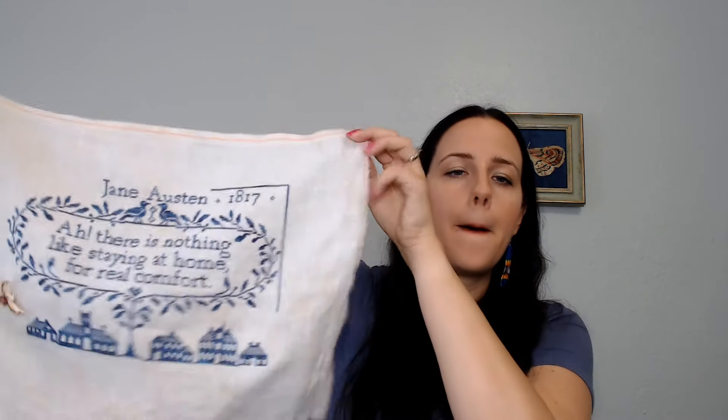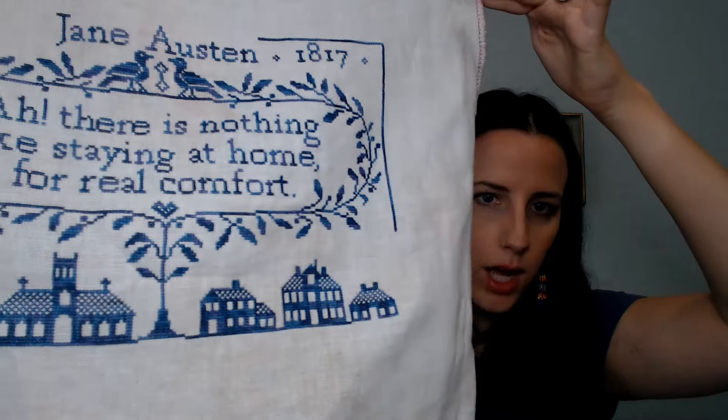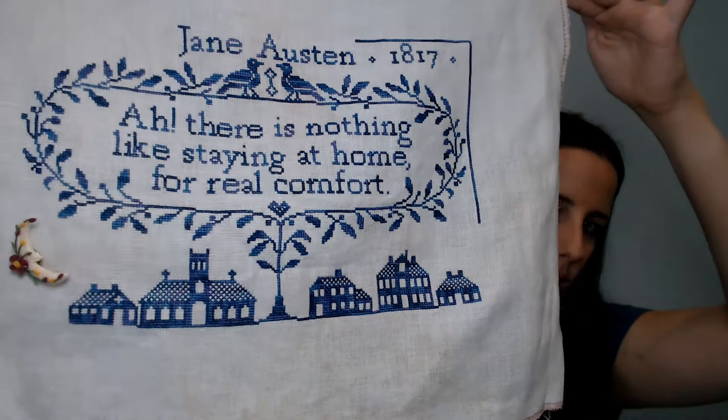I am stitching this on a 32 count from a dyer that I don't think exists anymore, sadly, but it is with DMC variegated floss — a purple blue variegated DMC. My lighting is really weird today, so I apologize if it's not coming through well. And my needle minder is from Nessa's Needle Minders — it's so beautiful.